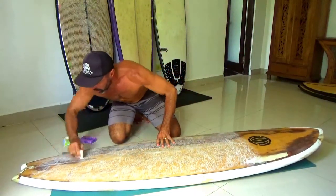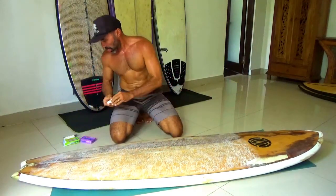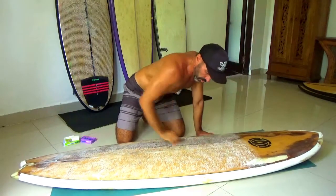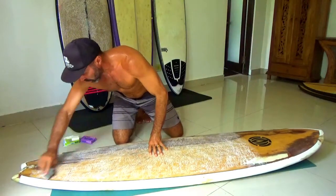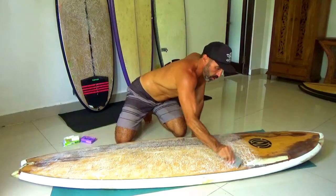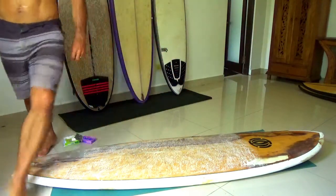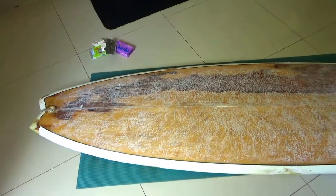What I would also do at the end is give it a final comb. So I'll get the wax comb again and give it a final comb - now we're really going to have some ultra sticky wax. If we have a look at it here, we now have some wax on the surfboard. That amount of coverage is good, it's going to work well. Let's get out there and surf.